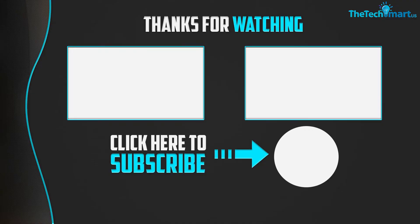Thanks for watching! If you found this video helpful, please make sure to like, comment, and subscribe. If you have any questions related to these products, leave a comment below and we'll get back to you as soon as possible.